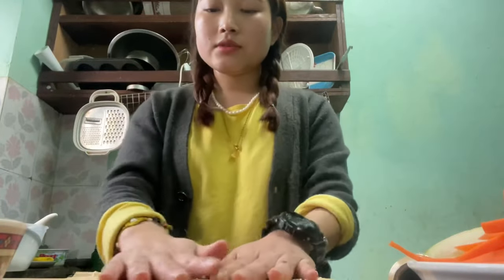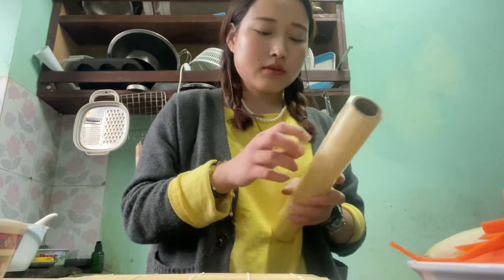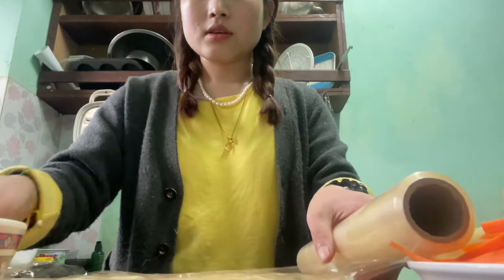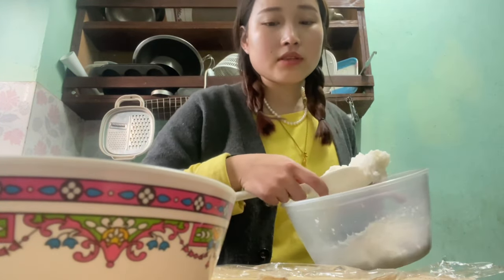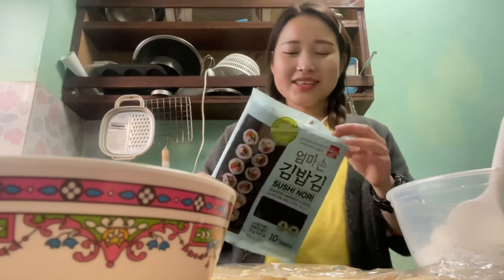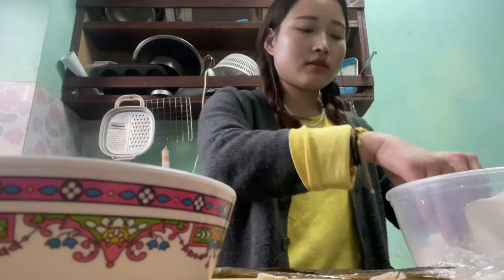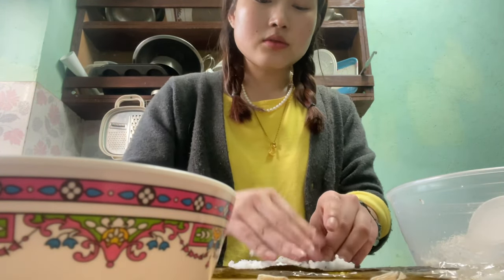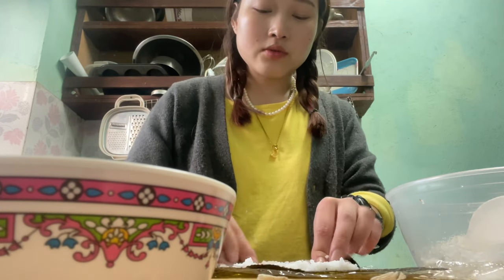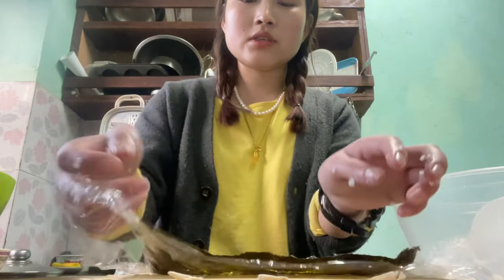The sushi roll sheet is also called a nori sheet. We're going to spread the bamboo mat and cover it with transparent plastic wrap. First we're going to make the rice-marinated-with-vinegar vegetable sushi. You dip your fingers in cold water and then cover two-thirds of the nori sheet with rice.